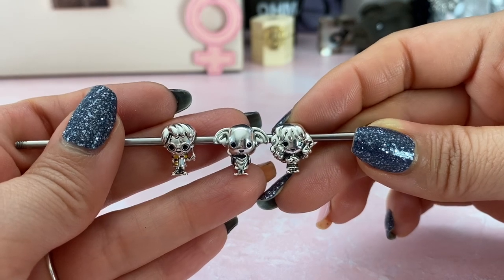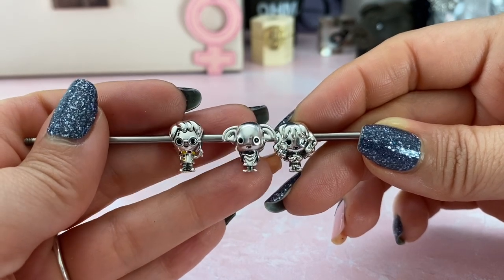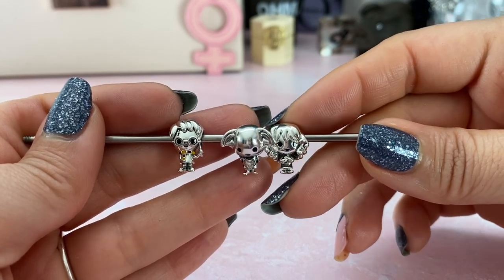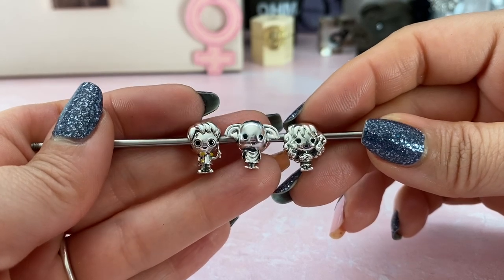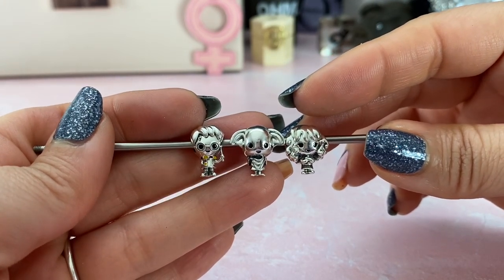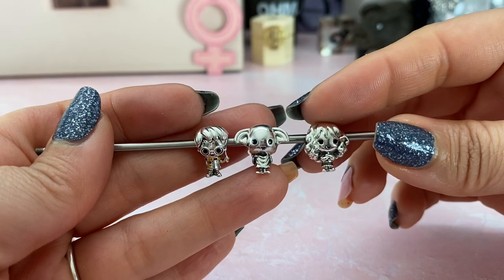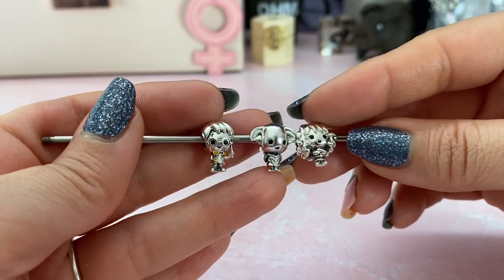A lot of you have asked if I was going to do a review on Harry Potter, and honestly I've never seen Harry Potter nor have I read the books. So I wasn't quick to jump on these charms, but what Presley and I have been doing is watching the movies. I also started the audiobooks because I feel like the books give you a lot more detail. I'm three episodes in and still in the first audiobook, but I already have my favorite characters.